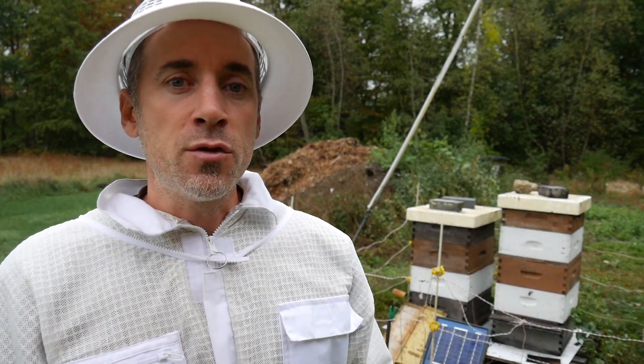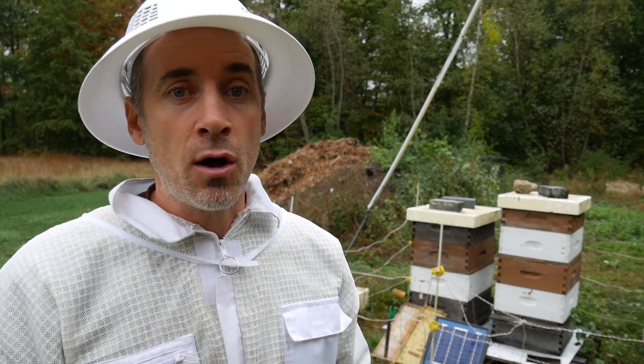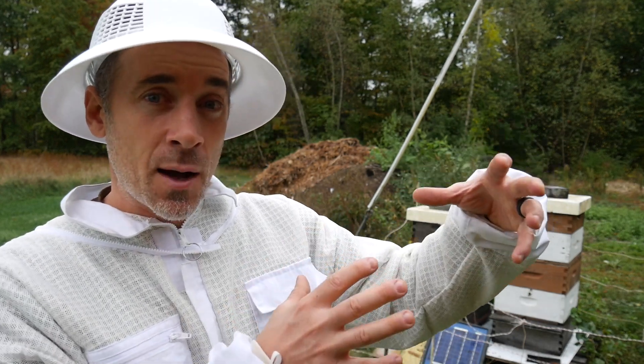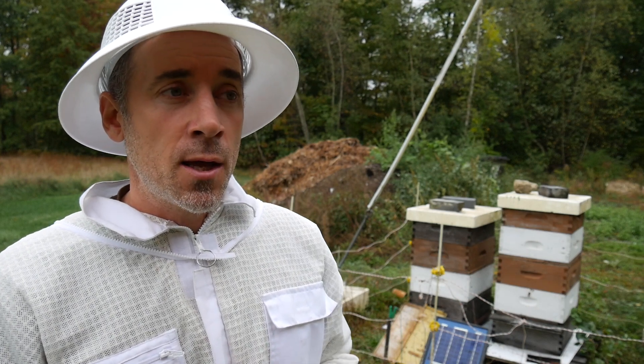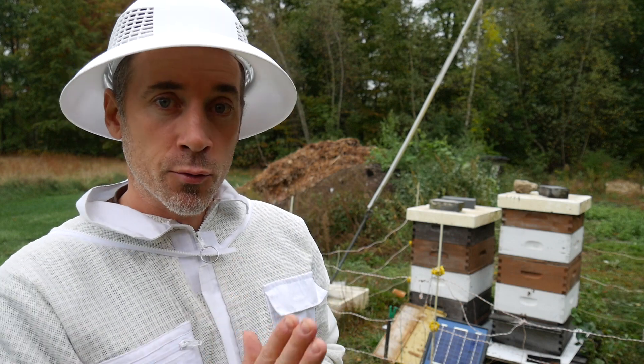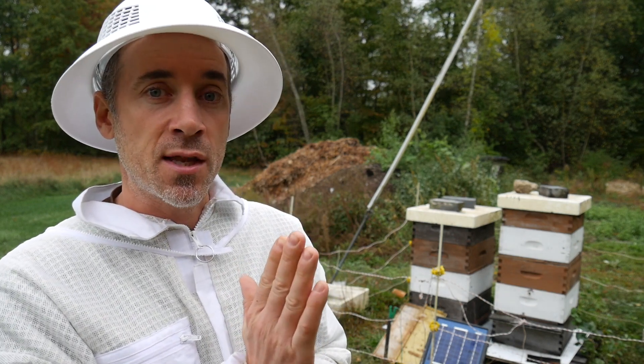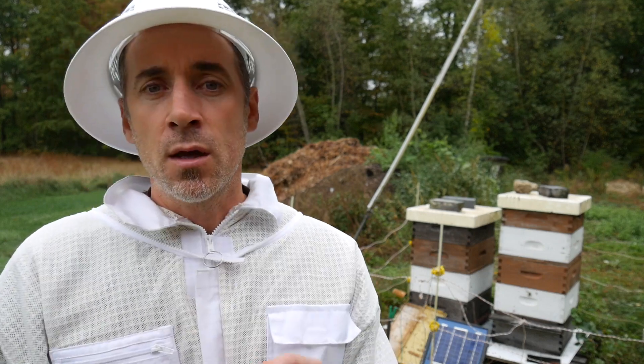My questions are: if I continue to feed through the fall, I would put the feeder on top of the weaker medium. So those bees below aren't going to get a lot of food unless they crawl through the excluder and then up into the other medium. So that's kind of weird.